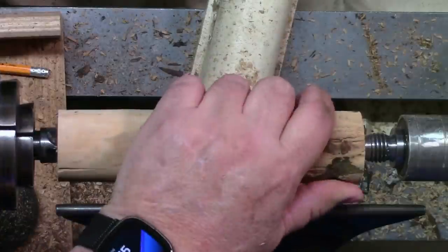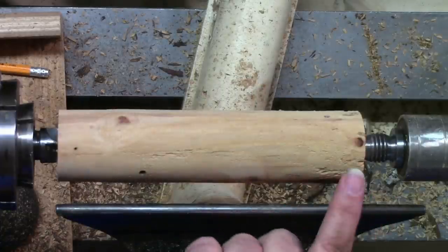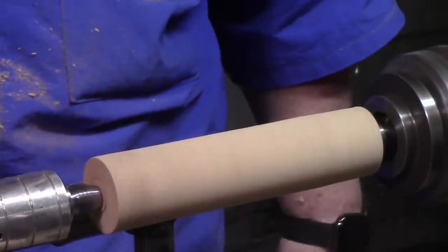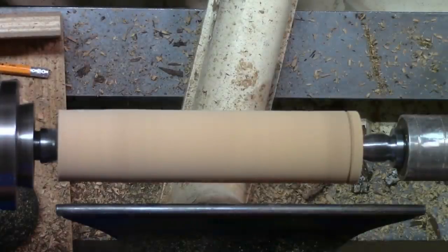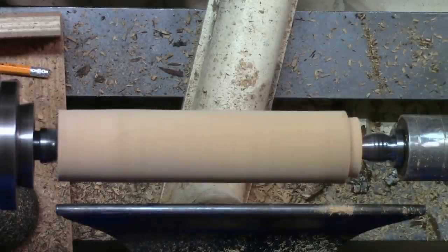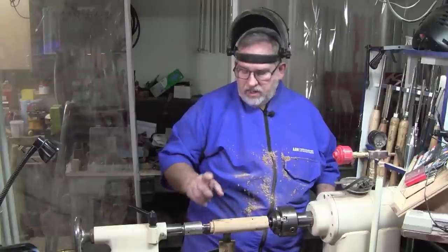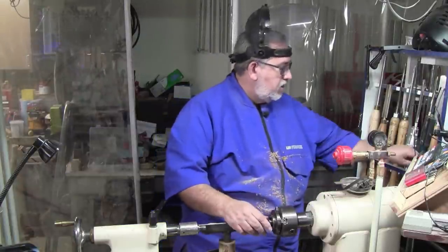Now that we've got this pretty much round, we're going to go ahead and mount it in the chuck. There's one thing I always do before I take a spindle and put it in the chuck — I will come in and face off that end, then come back a quarter to three-eighths of an inch and make a cut. Then I'll come in and do a peeling cut to get about the size we need. So we'll take about another eighth of an inch off of that. Now that we've made this cut and have a tenon, we can take it loose and put it in our chuck.